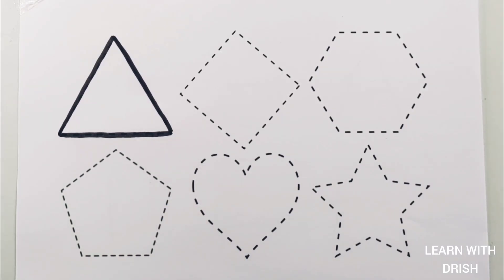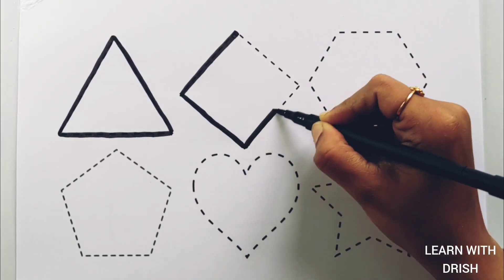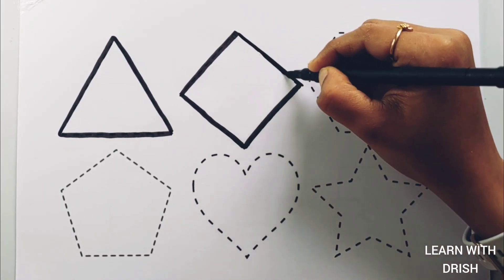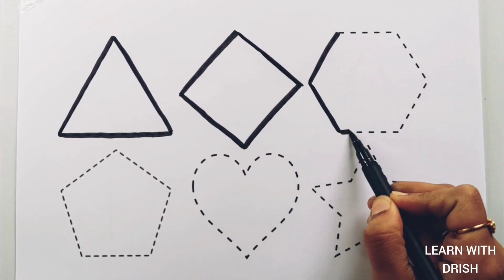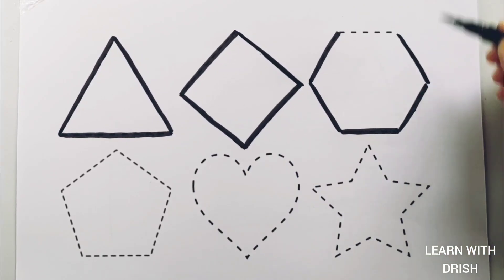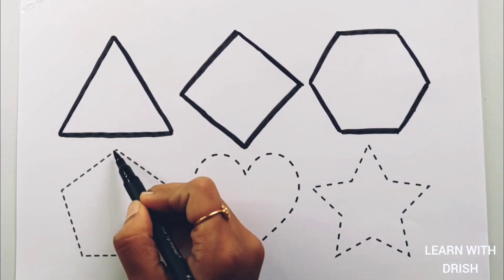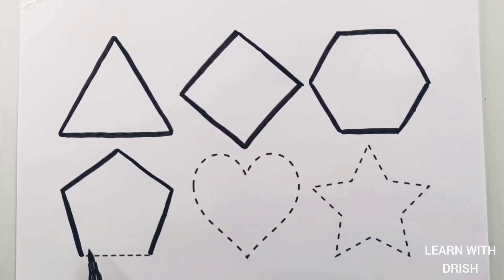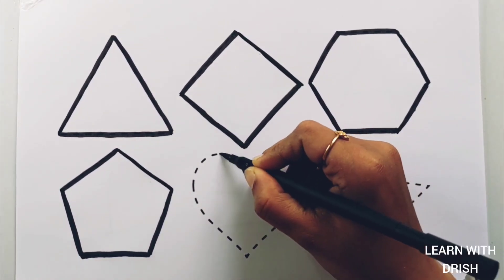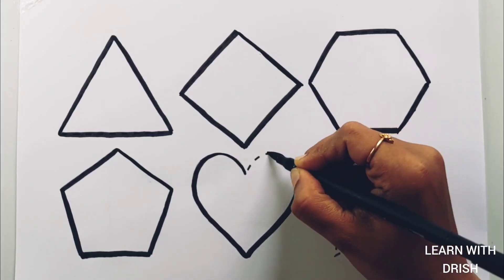Triangle. Rhombus. Hexagon. Pentagon. Heart.